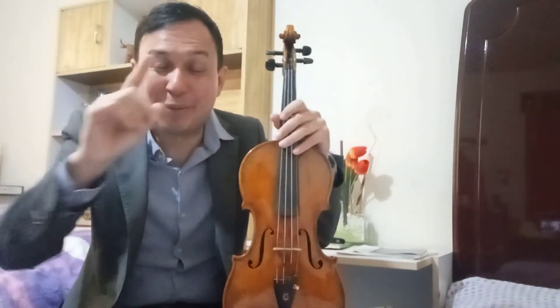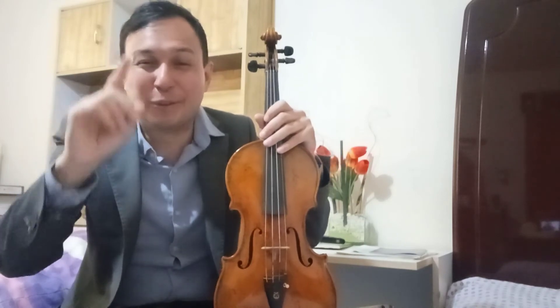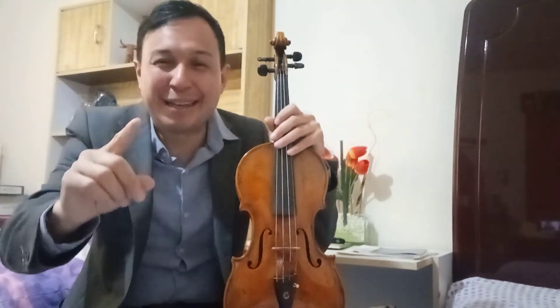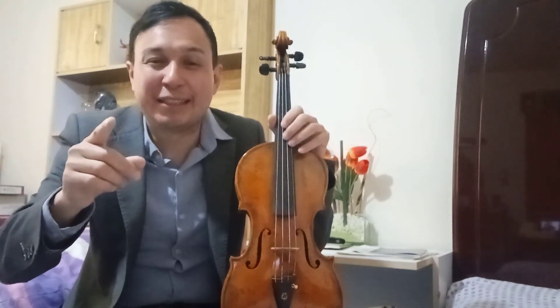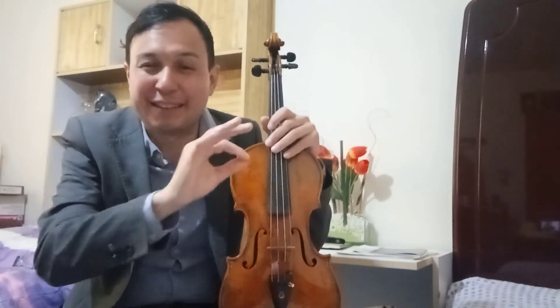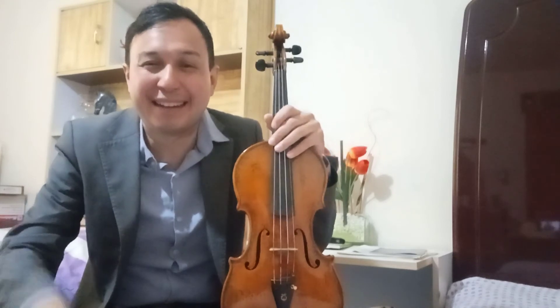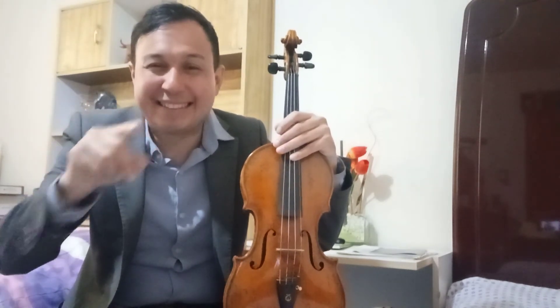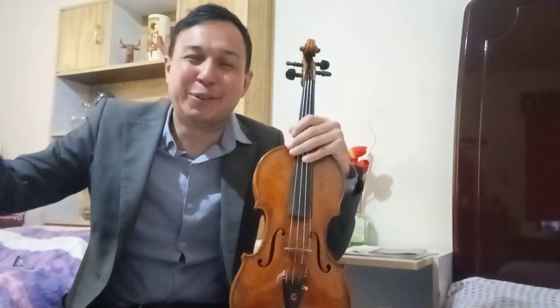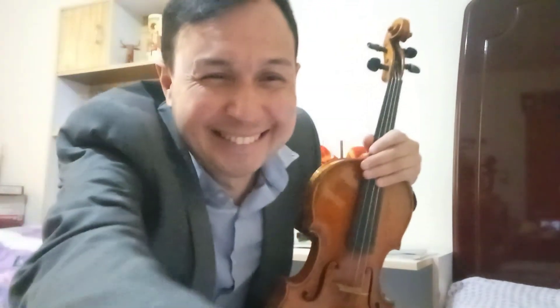Les mando muchos saludos, espero les haya servido el video y les guste. Suscríbanse a mi canal, me ayudarían mucho. Si quieren que les ponga un concierto difícil y se los explique con las digitaciones, díganme qué concierto. Les agradezco mucho sus preguntas. ¡Hasta pronto!